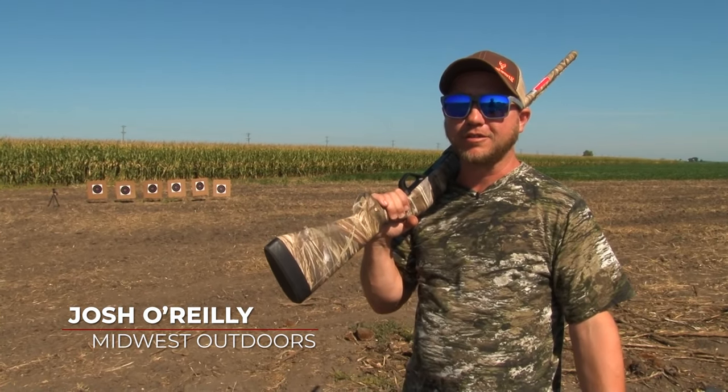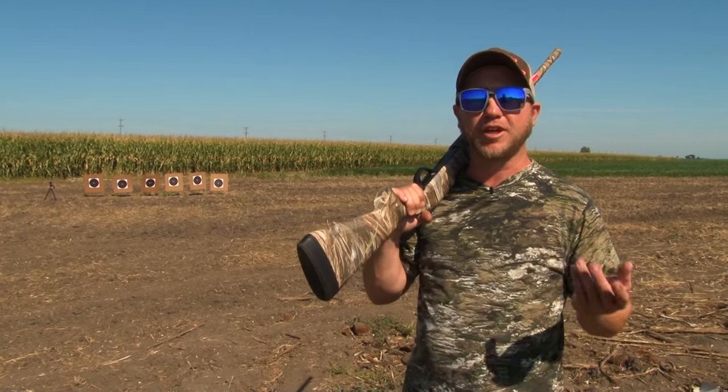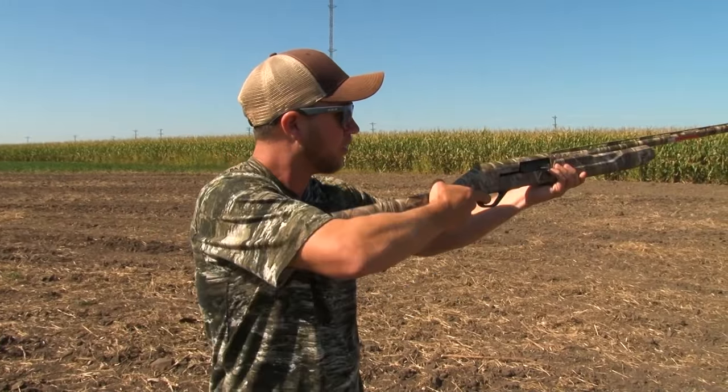I'm Josh O'Reilly with Midwest Outdoors. Dove season's about to open here in Illinois, so today I'm out shooting my different chokes. I'm gonna find the best pattern that works for me. I'm gonna start off with the improved cylinder and take a couple shots right now.